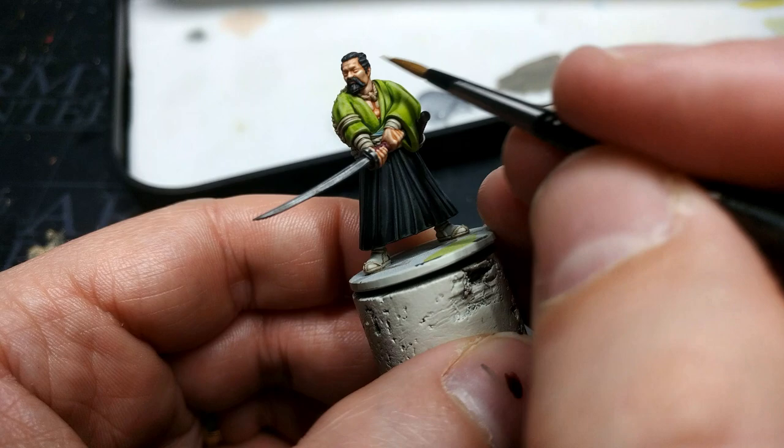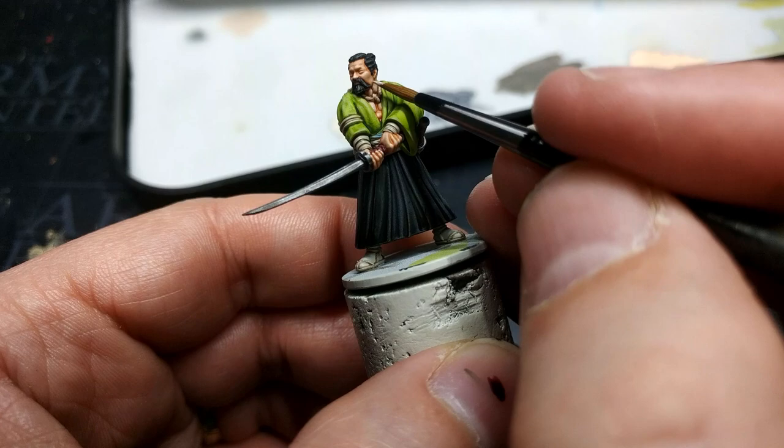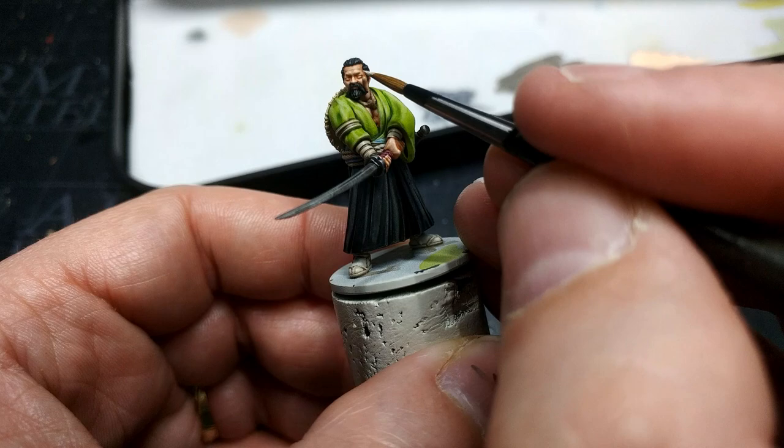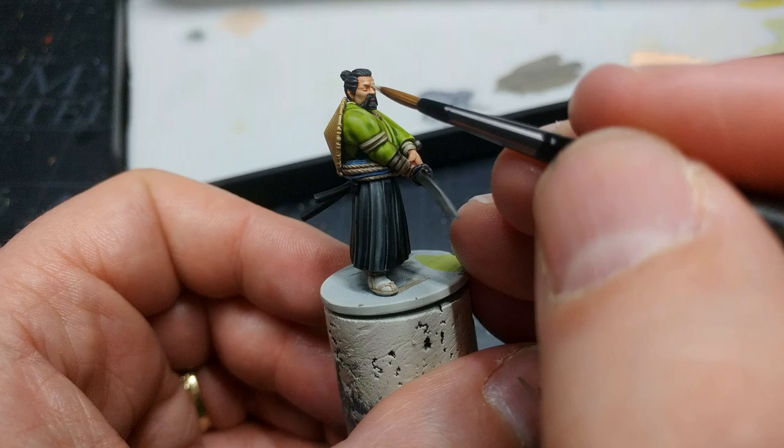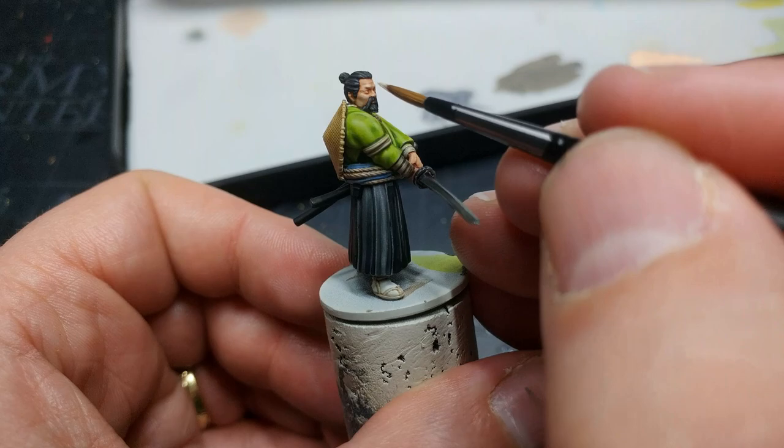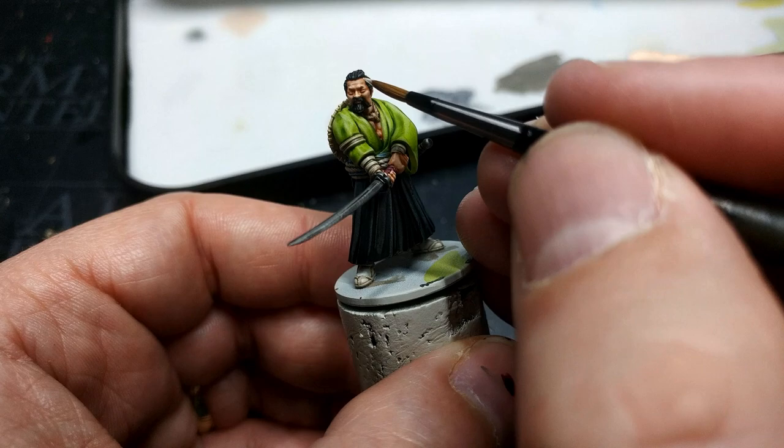Once I'm done with the highlights, I'm going to matte varnish the whole miniature using Instars Varnish Plus, like I normally would. However, I'm going to lacquer his scabbards and swords with a little bit of Storm Shield from Citadel, because that's slightly brighter and smoother — being slightly glossy rather than true matte — which I think will help the metal look more polished. Let's get a look at this fella once he's all finished.